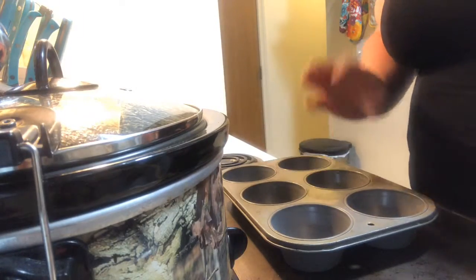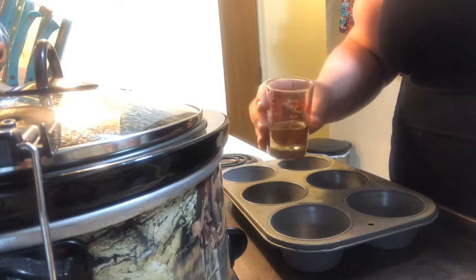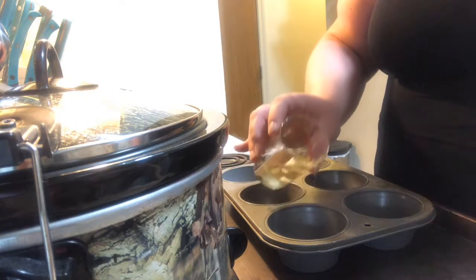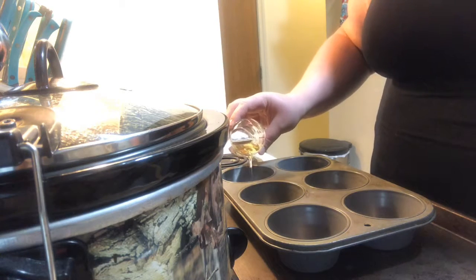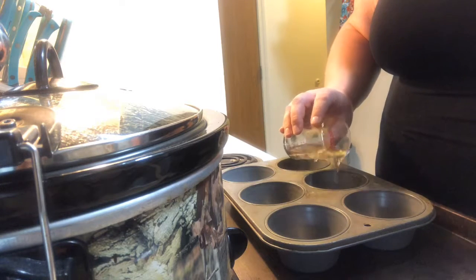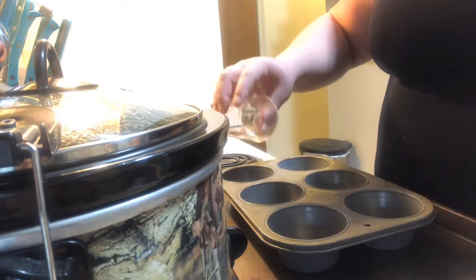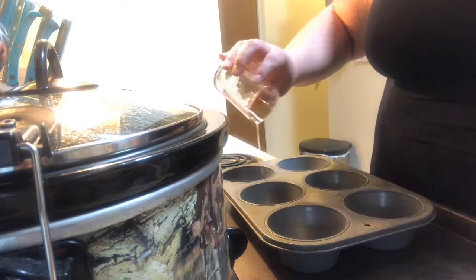Now that we have about five more minutes for the Yorkshire pudding dough to rest, I have four tablespoons of vegetable oil that I'm going to split between the six muffin pan tins. You really want it to coat the bottom. This recipe does do six servings. Traditionally, you would use beef fat drippings, but not today.